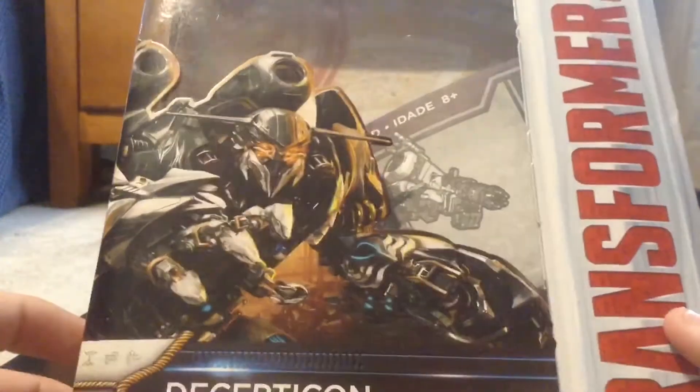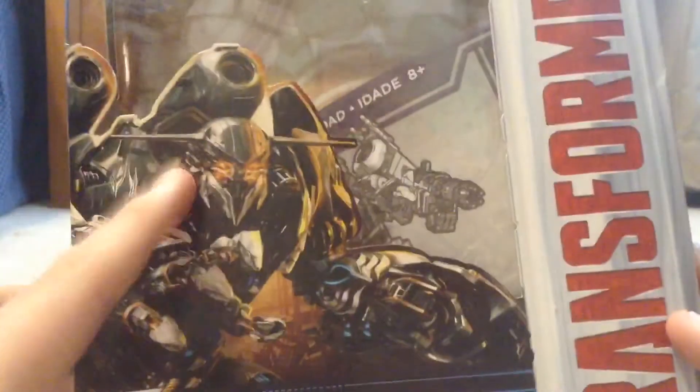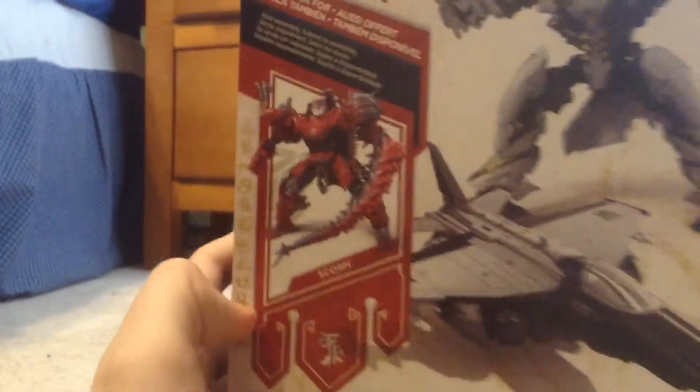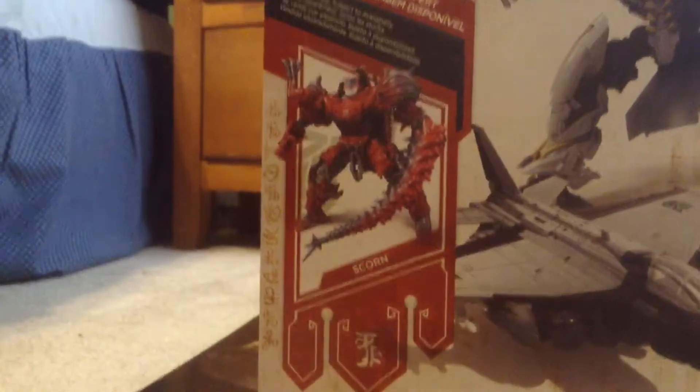It says Decepticon Nitro, but this is the wrong concept art. On the back we have the same artwork, and he is labeled as a lethal hunter. On the back of the box there's also an image of a new figure I want to get for my birthday.